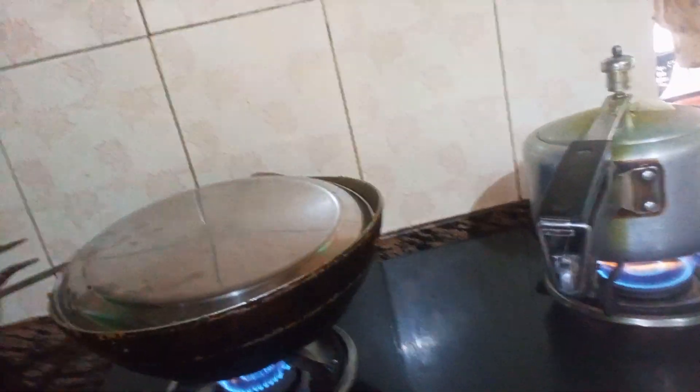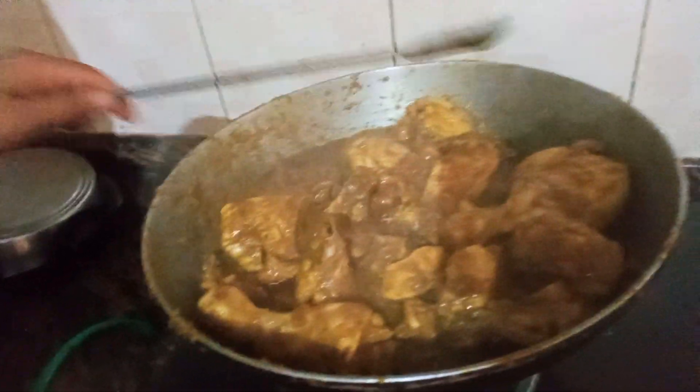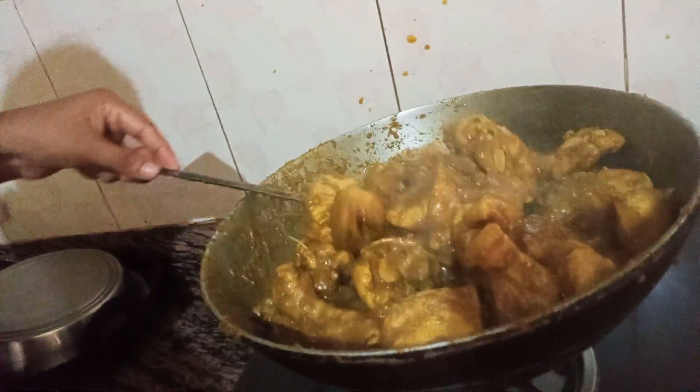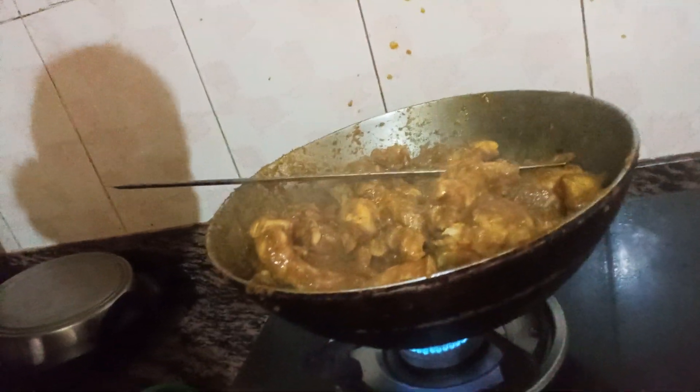I'm going to put it on the plate. The chicken was ready. If you guys can fry it, please like and subscribe. Thanks, darling.